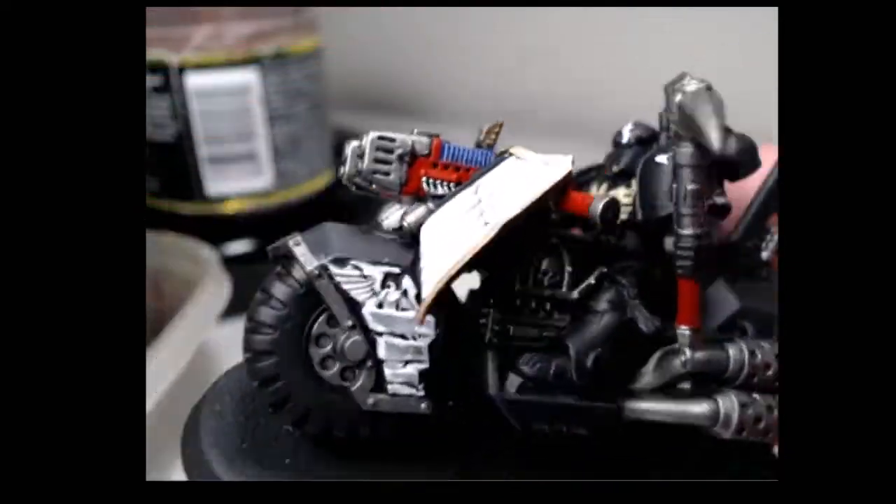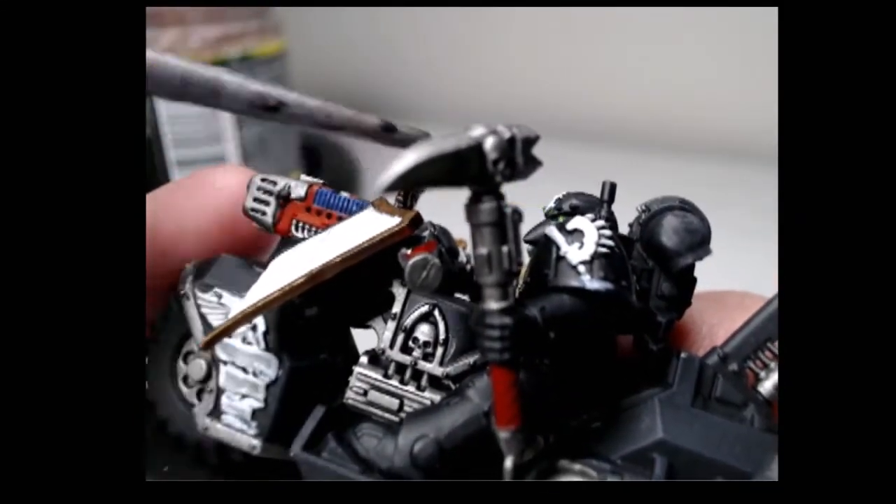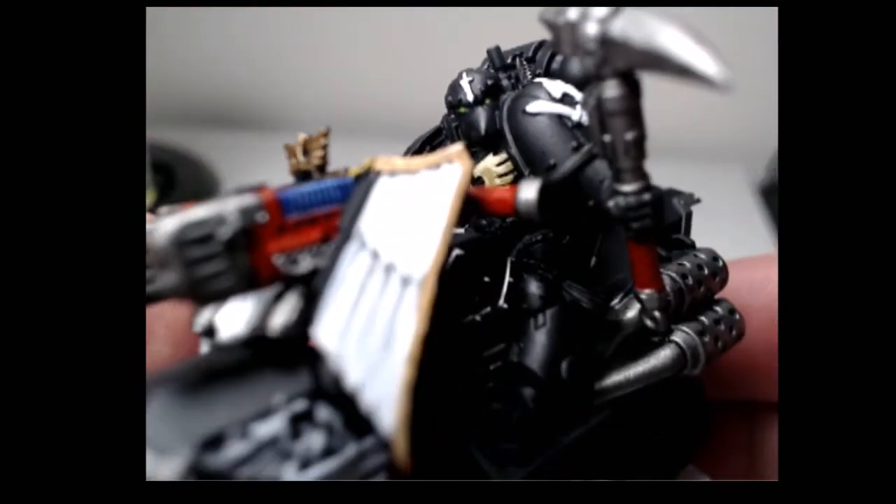And for the eyes, a dab of Caliban Green, Warpstone Glow, and finally Moot Green. And with a little bit of touch up it looks like this.